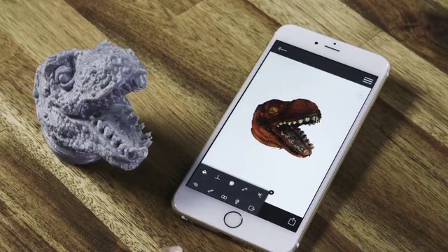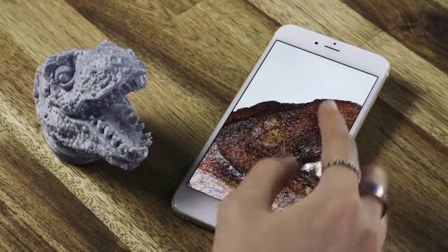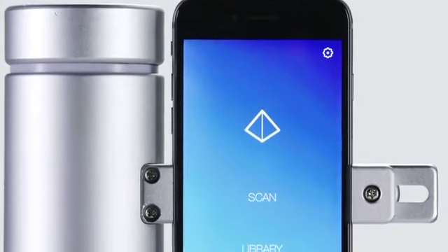A typical scan takes 3 to 5 minutes and gives you a full-color mesh with up to 8 million points. With a range of 1 meter, you can capture objects big and small. Accurate to less than 100 microns — that's the thickness of a single sheet of paper.